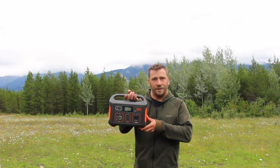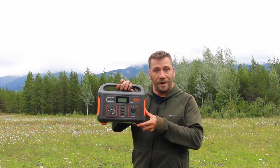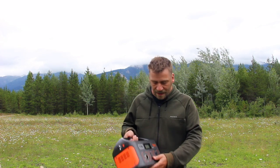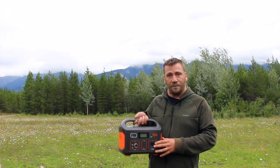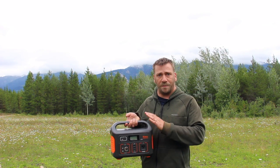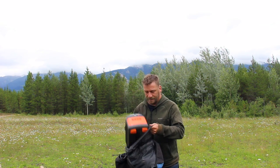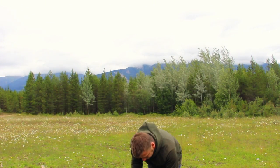Hey guys, welcome to Hiking with Steve. Today the good people at Jackery have sent me the Explorer 500 — a portable power pack with lithium-ion batteries, a pure sine wave inverter at 500 watts continuous and 1000 watt peak. I'm going to load that up into my backpack along with a few other essentials and start a hiking trip to test it out. Time to start my hike up the mountain.